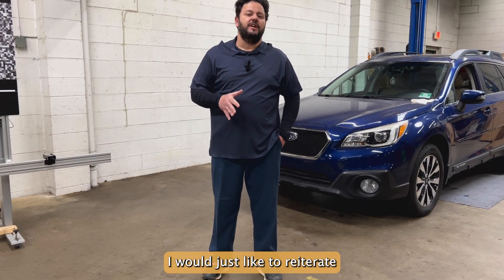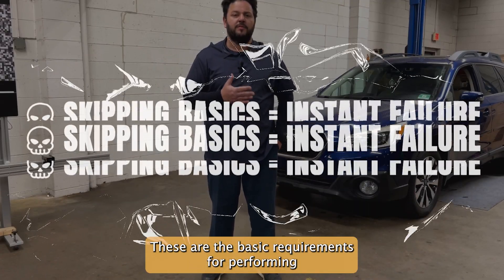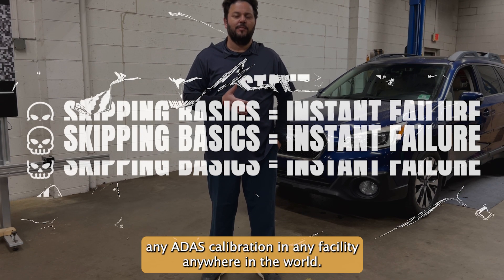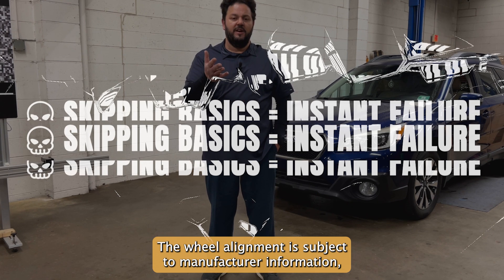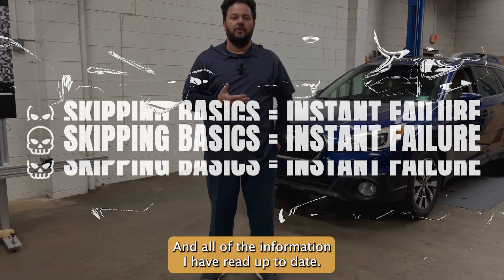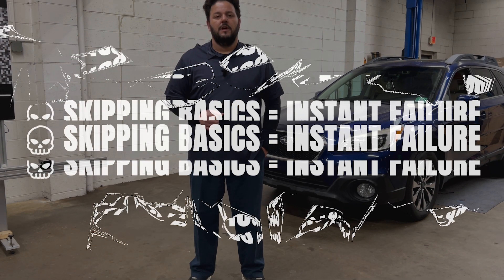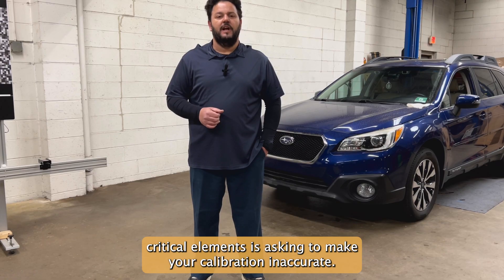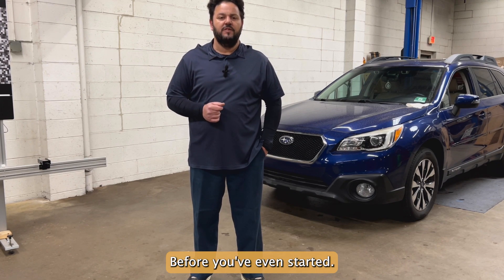I would just like to reiterate that it's very important that we don't skip these steps. These are the basic requirements for performing any ADOS calibration in any facility, anywhere in the world. The wheel alignment is subject to manufacturer information, but everything else appears to be a staple in all of the OE information I have read to date. Overlooking any of these critical elements is asking to make your calibration inaccurate before you've even started.